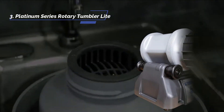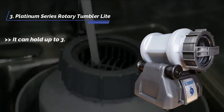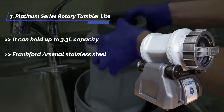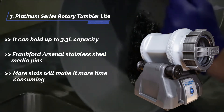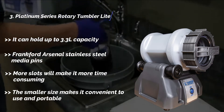The third product is the Frankfurt Arsenal Platinum Series Rotary Tumbler Light. It can hold up to 3.3 liters capacity. It comes with Frankfurt Arsenal stainless steel media pins. More slots will make it more time consuming. The smaller size makes it convenient to use and portable.